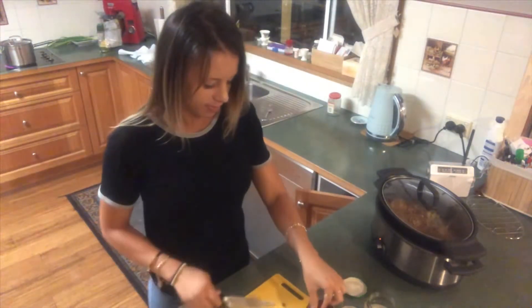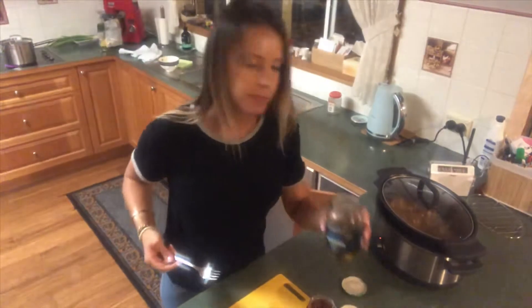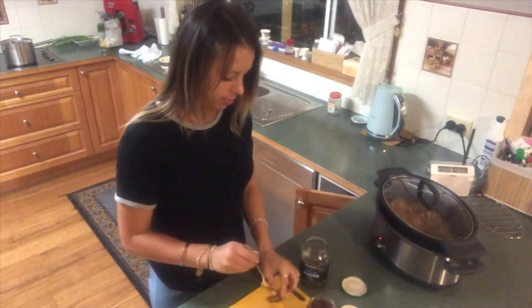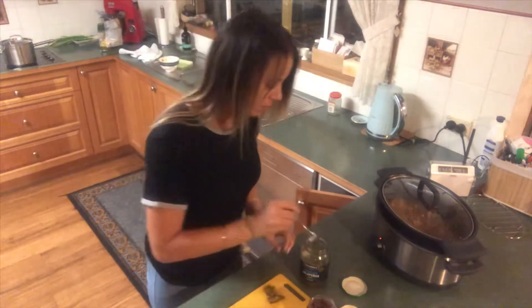Now I'm just adding some sun-dried tomatoes and jalapeños — this is totally optional. I just felt it needed a little bit more flavour. My taste buds really like chili so I had to add it in, sorry. But if you don't like jalapeños, don't add it in.